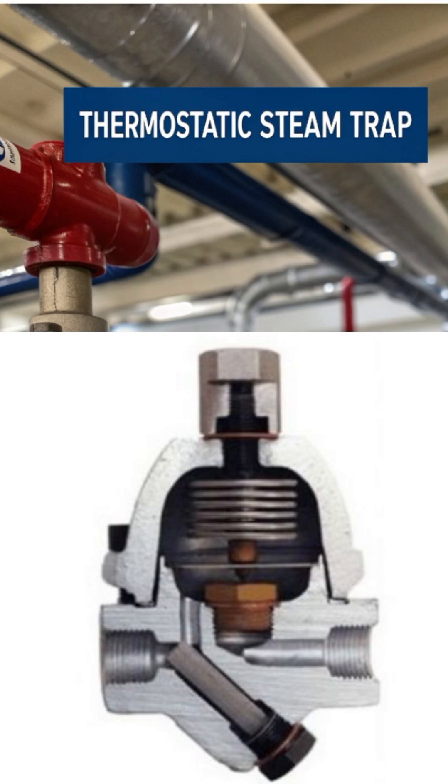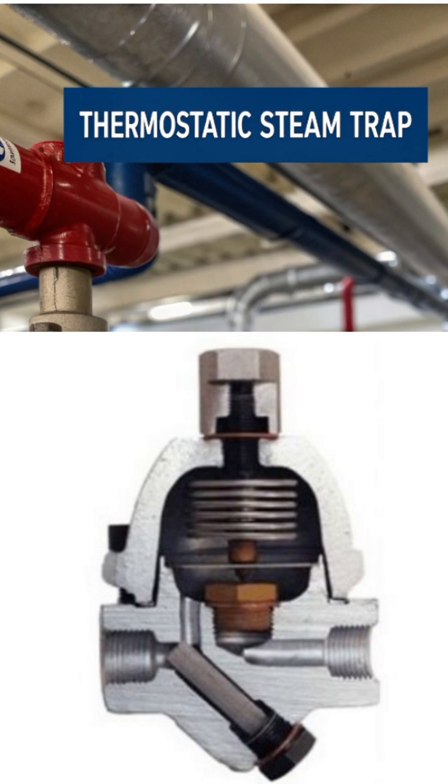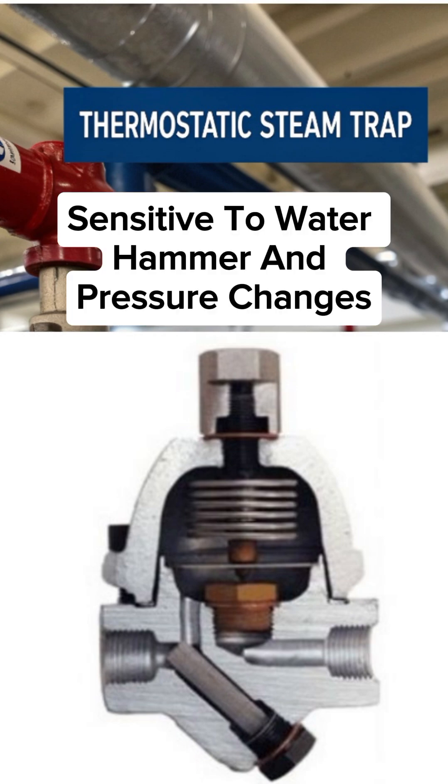Limitations: Slower response compared to mechanical traps. Sensitive to water hammer and pressure changes.